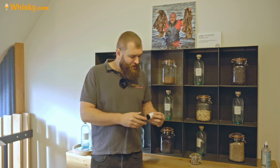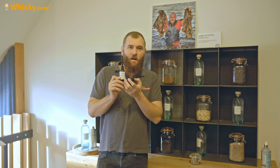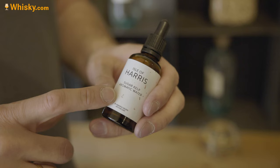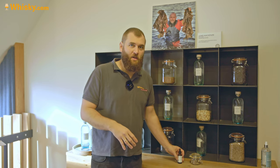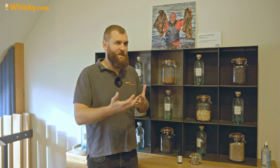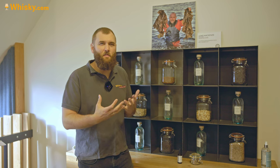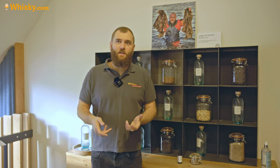They actually do a run just with kelp, and that is how they call it - sugar kelp aromatic water. They probably distill water with sugar kelp in it, and that gives you an aromatic water that you can add to your gin to make it flavor even more like sugar kelp, which I find quite cool because that's their specialty and you can even boost it. All these botanicals are used in the maceration and distillation.